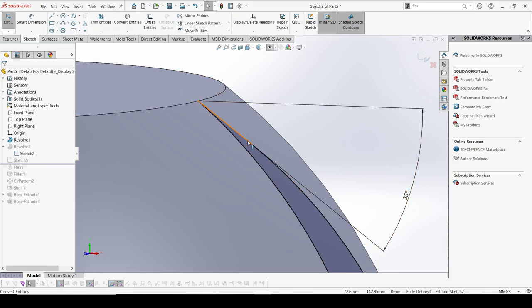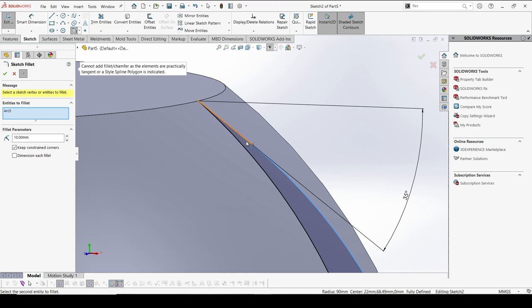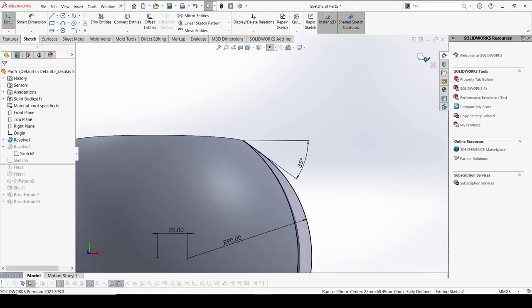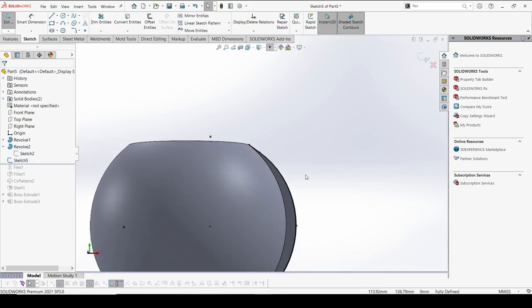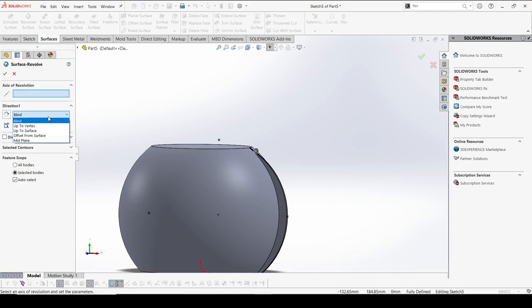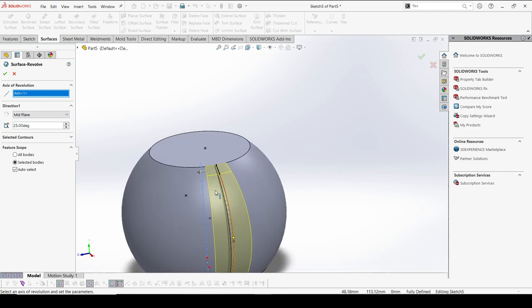I can see there are a few sharp edges here — I just want to avoid that, so I'm going to create a fillet. Around 5mm should be fine. It's already tangent so no movement required. Coming back — we have the sketch here and I'm going to do a revolve again. This time I'm going to use a mid-plane and select the axis. 25mm should be fine for this width.